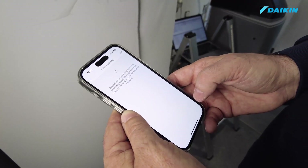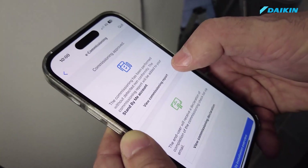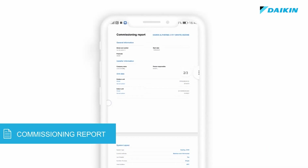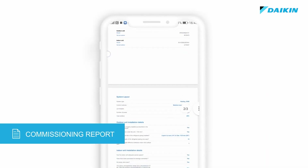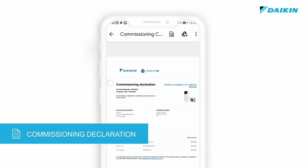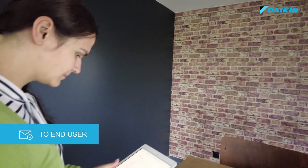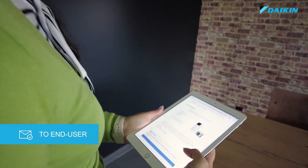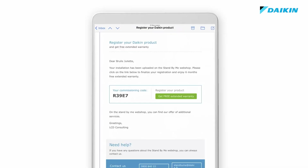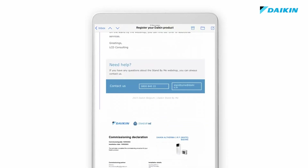When the checklist is successfully completed, so without detected issues on the installation, the app will generate two documents: a commissioning report, which is a summary of the questions and replies provided by the technician, and a commissioning declaration. The commissioning declaration will be automatically sent to the end user's email as specified during the unit registration.